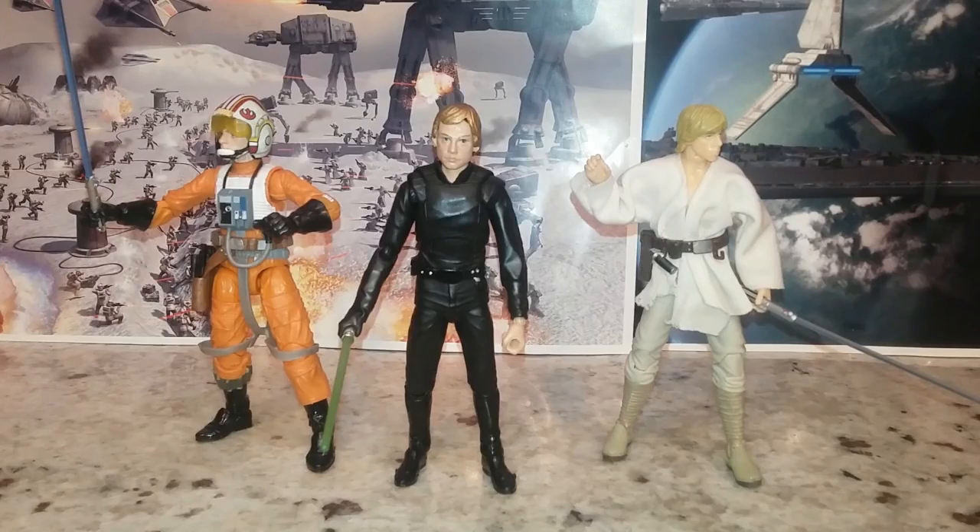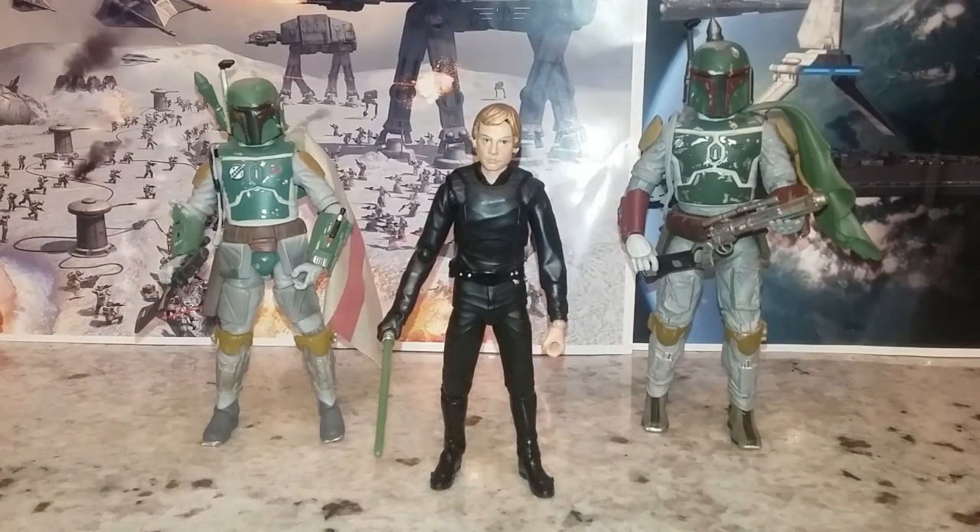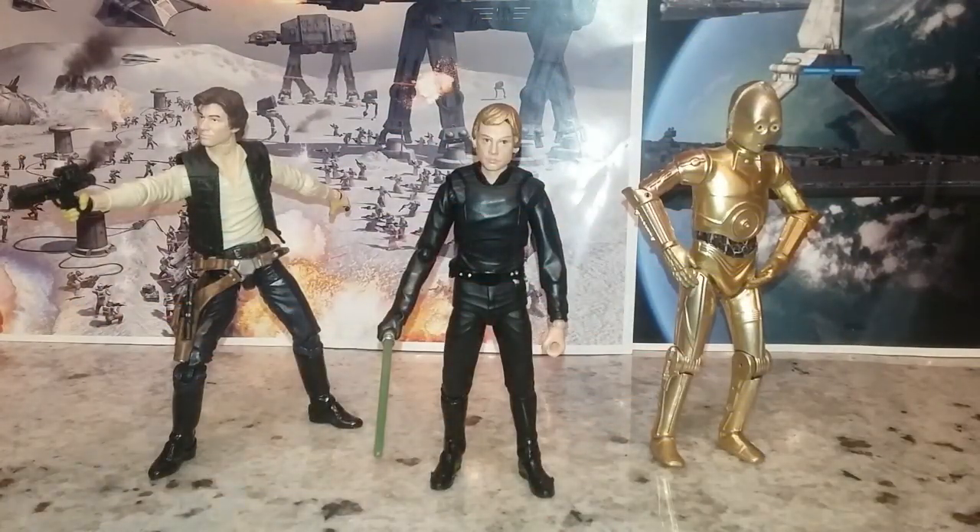Here he is next to some other Black Series Luke options — I think the height is fine. Here he is next to a couple of Boba Fetts. This is the Elite, and I am a huge fan of the Elite series — I prefer it to the Black Series. They're not disposable, they look better and feel better. And then this is the Black Series one — that looks like a collectible, that one looks like a toy in my opinion. He's a little bit smaller than Boba Fett and I can live with that. Here he is next to the Black Series Han, and on the right we have the Elite C-3PO — all fits together okay, though C-3PO might be a little big. I think droids need to be made of metal, not plastic.